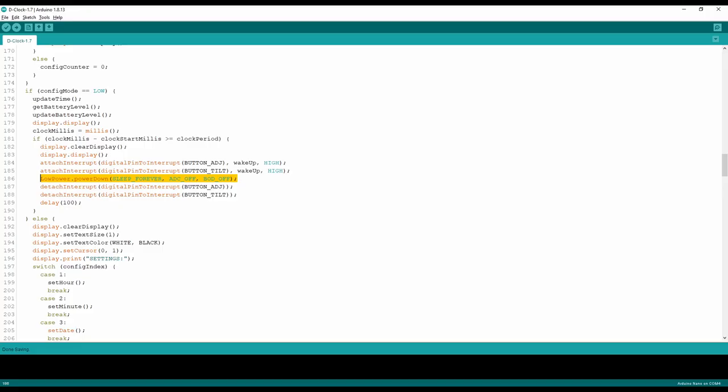Here comes an interesting part: for any battery operated device, we should put the microcontroller into standby or deep sleep mode whenever possible — this is a very huge power saving option. I've used the Low Power library to send the microcontroller to deep sleep, turn off ADC, and brownout detection. That means the microcontroller will be in sleep mode until an interrupt signal is received. I've used the tilt switch and touch button as external interrupts to wake up the microcontroller and turn on the display.